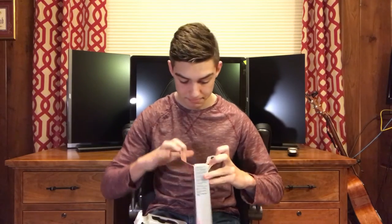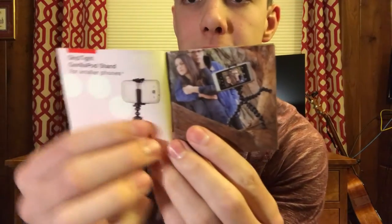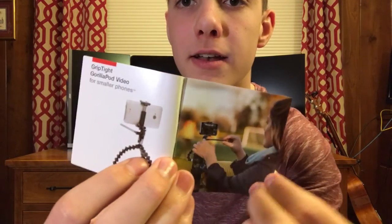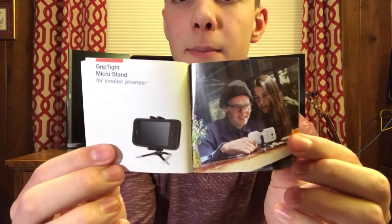Hold on — we got some... looks like instructions in the box. It's self-explanatory. Then we got this little packet that fell on the ground. It kind of shows some pictures of what it can do, and I'm going to be using it to record. You can like set it anywhere. My friend Luke — he's gotten one, so I'll link his channel in the description. He's the one that told me to get this.